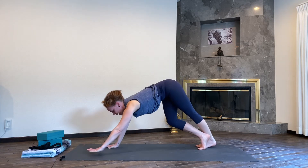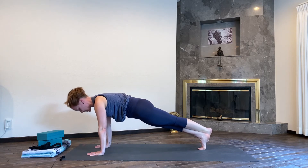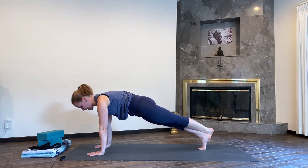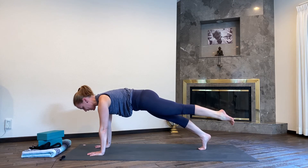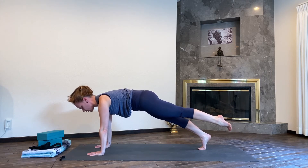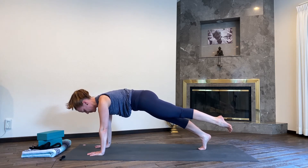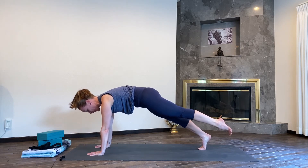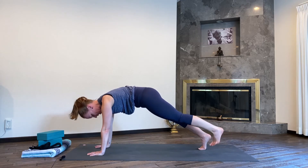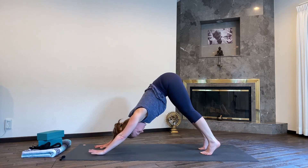On your inhale, look forward. Walk your hands just one hand length forward and then come into your three-legged plank pose, keeping your left ankle on top of your right ankle. You can stay here — we're going to stay for five breaths. Or you can make this a little bit more challenging by pointing your left toes back, coming into a three-legged plank without support. Press your hands firmly into the floor, round through the shoulder blades, draw your navel to the spine.